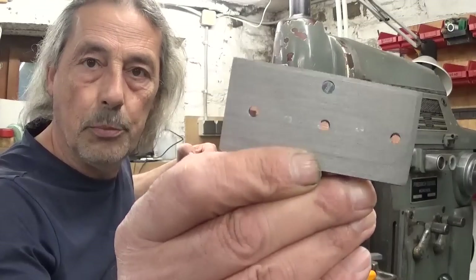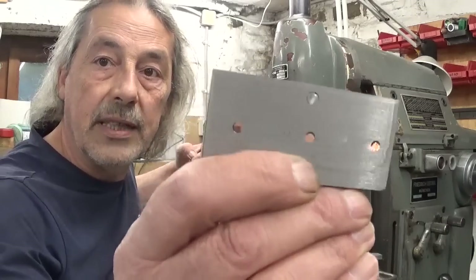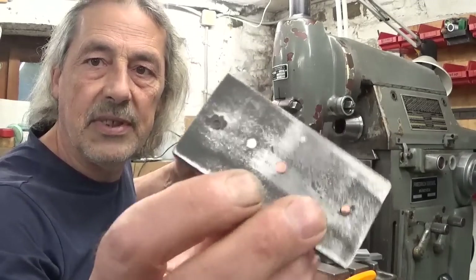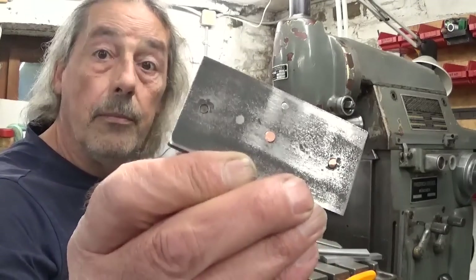I don't know if the camera will pick it up, but the copper rivets are not really a success, so I installed two other rivets. I'll turn it around so you can maybe see better. I used a steel wire instead, and that works a lot better.